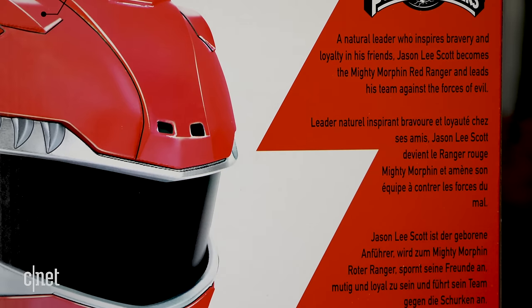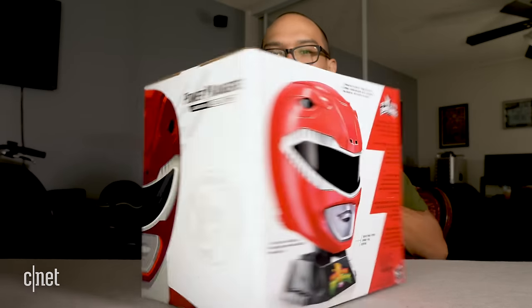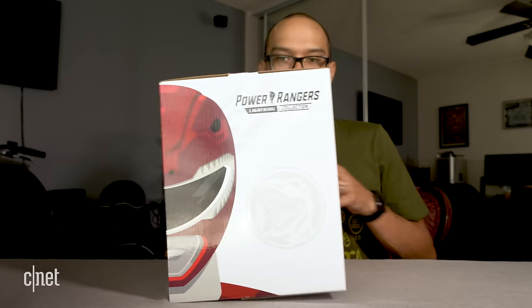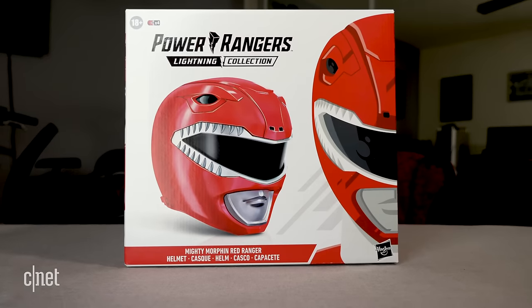The back gives a little origin story for the Red Ranger. The sides look pretty cool too — nice hero shot of the Red Ranger. The top looks about the same, and there's not much extra information. This doesn't really do much other than go on your head or on display, and I can't imagine there's much else inside besides the helmet and stand.